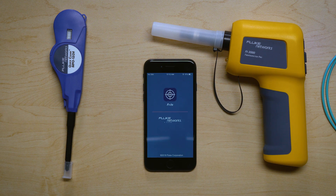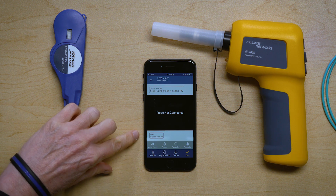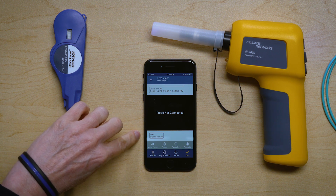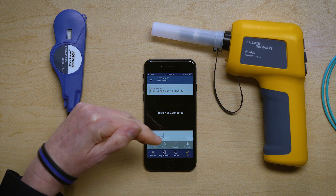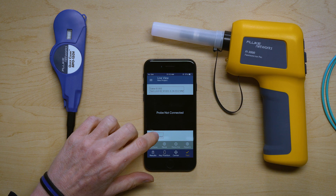We see the splash screen, and then you're going to see you're in a display called Live View. If you look down here, it says Wi-Fi disconnected, so I need to connect the phone to my probe.